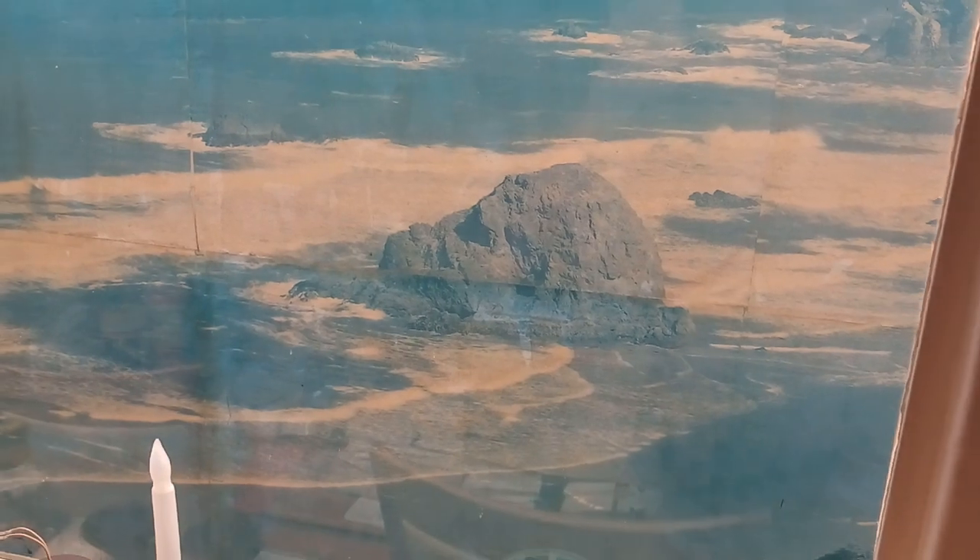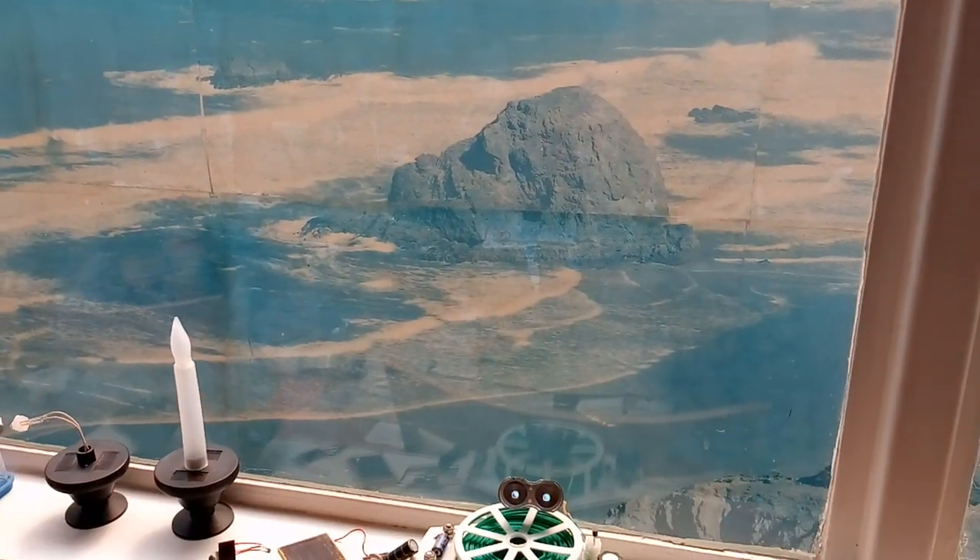By the way, it's a beautiful sunny day out on the ocean here. We're enjoying the ocean today. Thanks for watching.